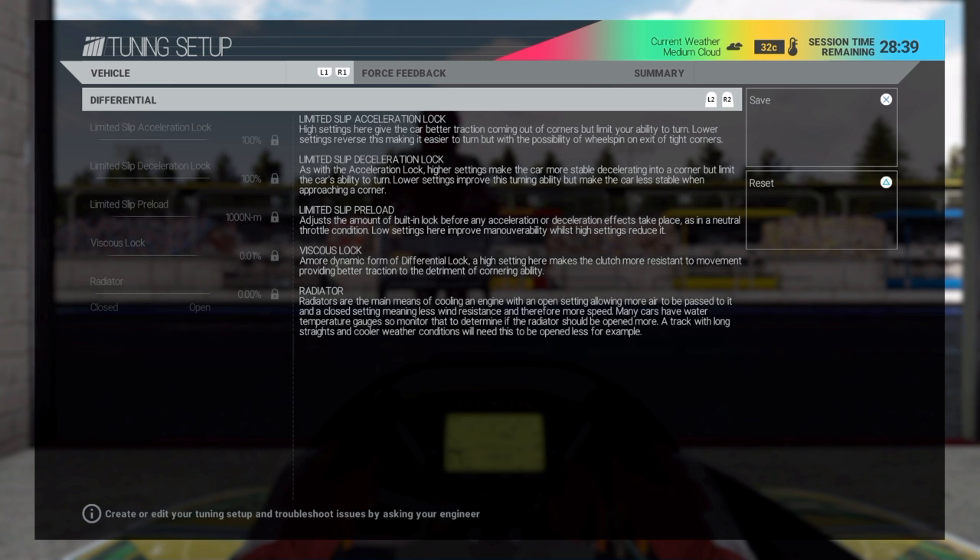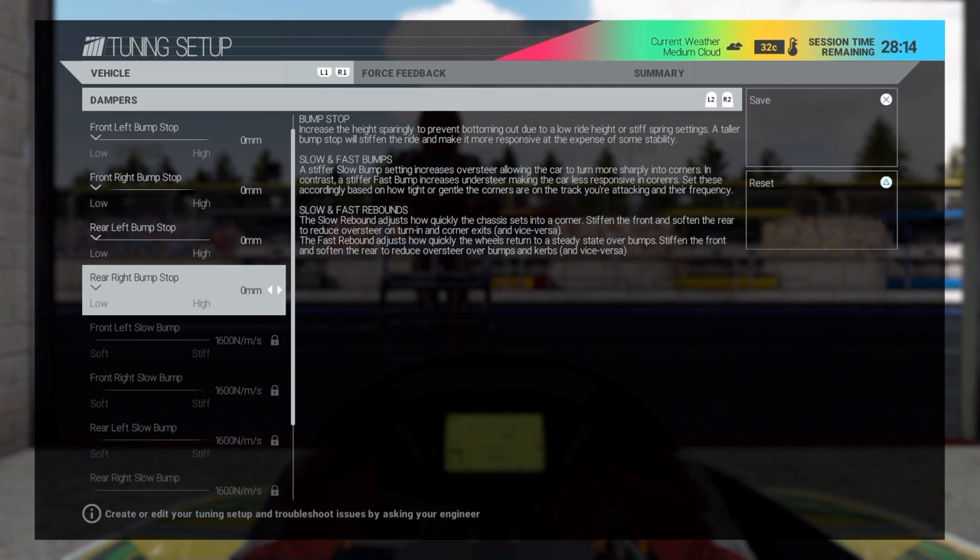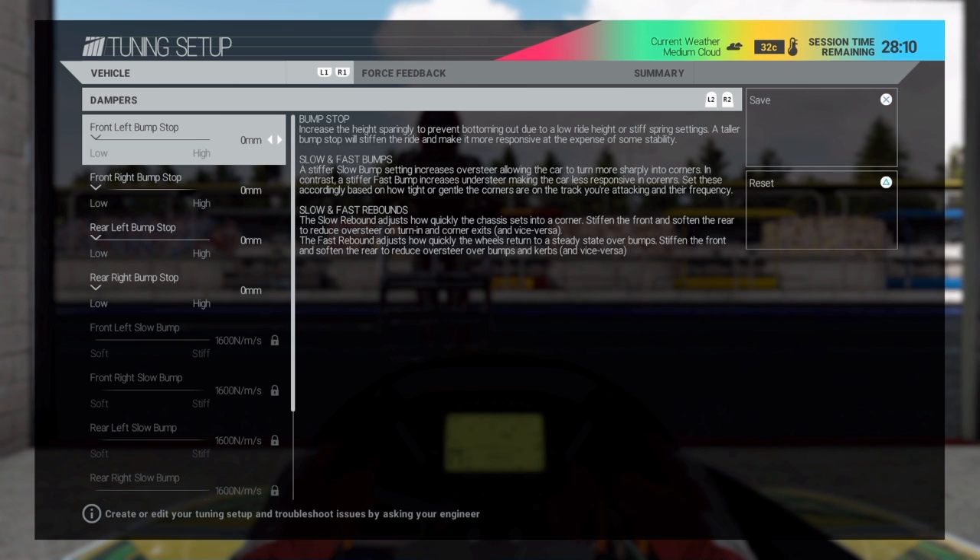Now we'll move on to bump stops. If you increase the height on a bump stop, it'll increase your ride height on a go-kart. So if you're hitting curbs and bottoming out and it's spinning your car on a rough track, you want to increase that and you won't bottom out or spin out hitting curbs or bumps. If it's a nice smooth track, you don't need to touch it because it's faster to have a lower ride height — it sticks to the road a little better.